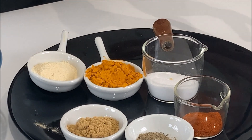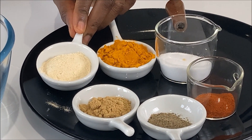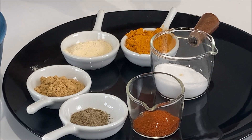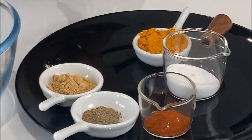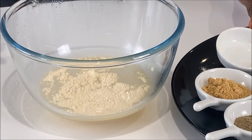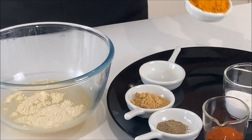Before we coat the yam with all these condiments, we need to mix the condiments together to get an even combination. Apart from the flavor it adds to the yam, it's also got lots of health benefits. The garlic, for instance, has got antiviral and antibacterial properties that can fight sickness including the common cold. I've also got some turmeric here.